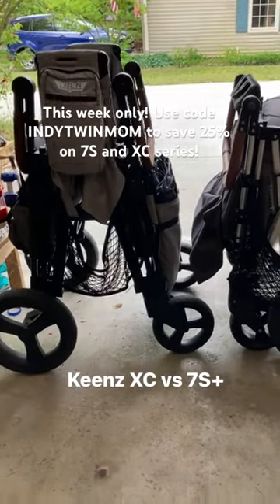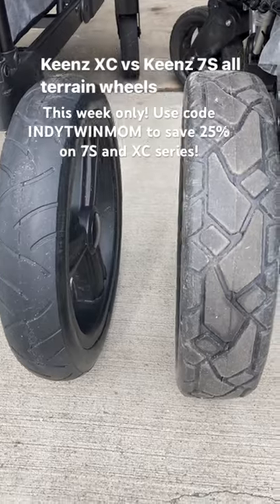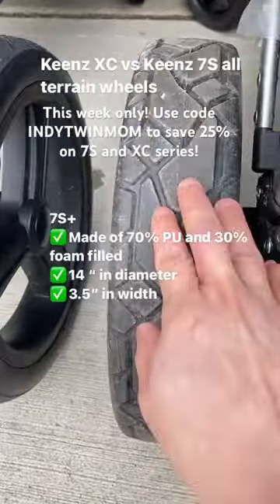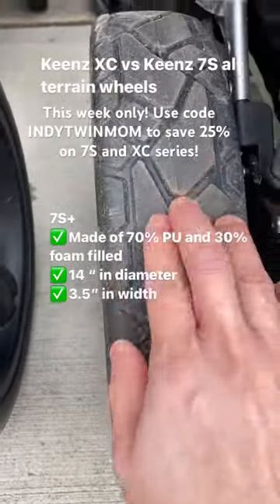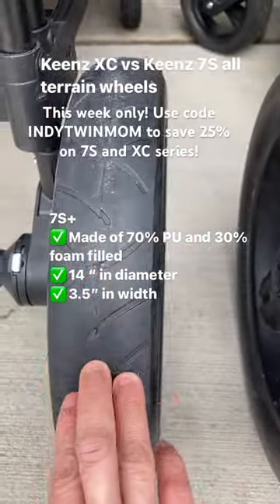Here's something you need to know about the Keynes XC and 7S Plus — here are the wheels. I've confirmed with Keynes that the wheels are made of different material. The Keynes 7S Plus is made of 70% polyurethane and 30% foam film. The XC is made of rubber.